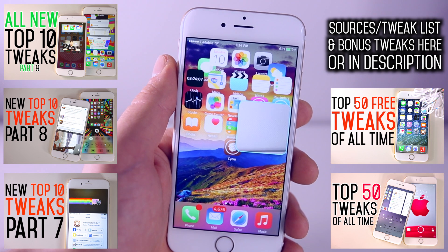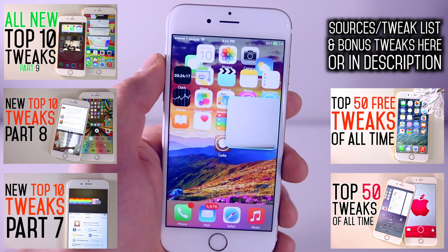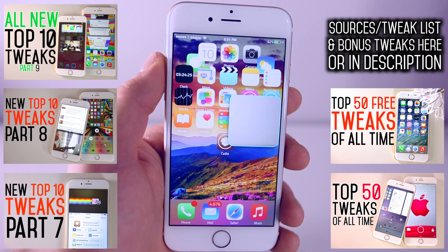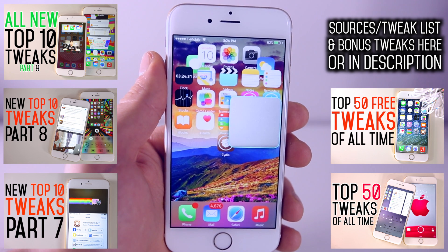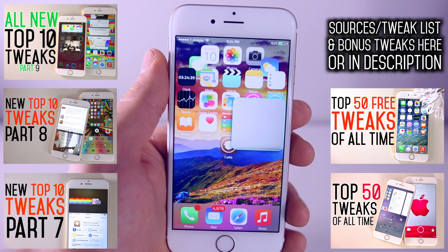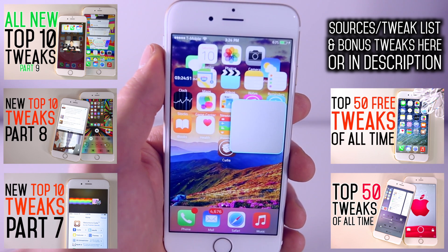And there you go, that's my Top 10 Tweaks Part 10 video! I personally really like CamRix, Cover Flow for the music app, the Circulate clock, and the Convergence lock screen. Check out the full list and bonus tweaks in the description or click through to my website. I have a lot more jailbreak content on my channel. With iOS 8.1.3 coming out soon, you should be on 8.1.2 by now — this will be the last jailbreakable firmware for a while. Enjoy the tweaks, peace!